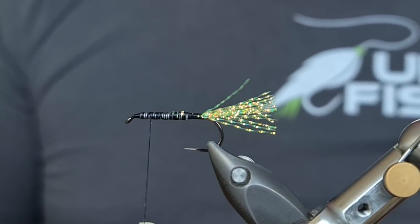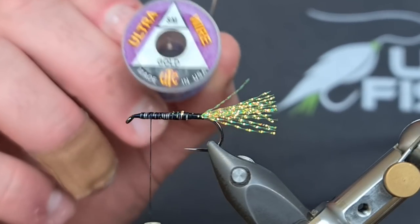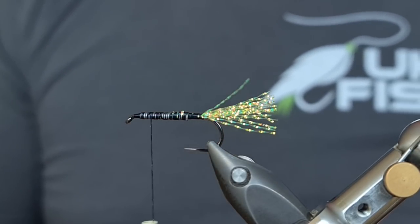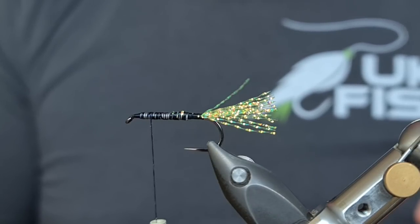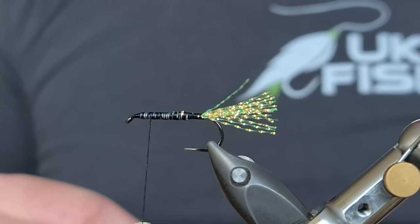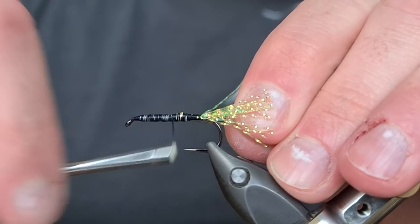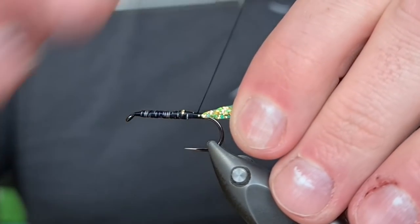For the rib I'd usually use silver ultra wire, but I've only got gold at the moment — I'm finding silver hard to come by — so we'll be using gold for today's video. I'm going to come in and just tie this on the side of the hook all the way down to where we tied in that tail.